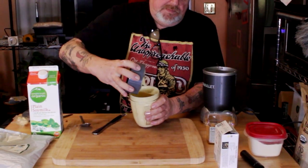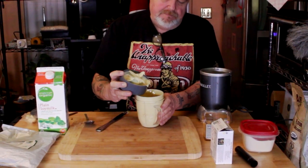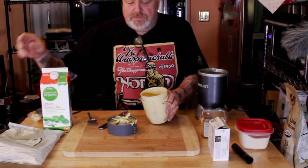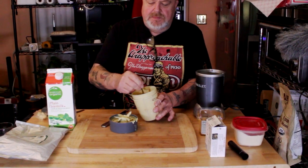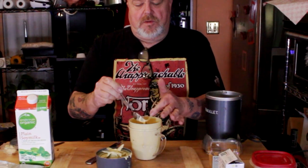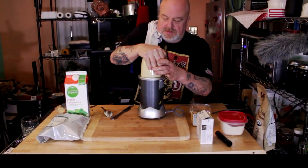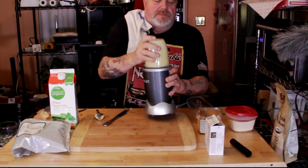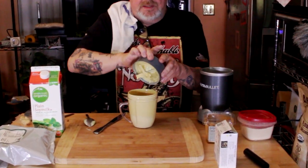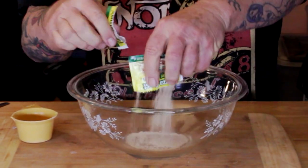If you don't have soy milk and you've got some veggie stock, use that — any plant-based milk or liquid will do. This is a little bit thin, so I'm going to add a little bit more nutritional yeast. Give it a taste — yep, all good. A little bit more nutritional yeast, blitz that up. Look at that — nice and thick. Set that aside.